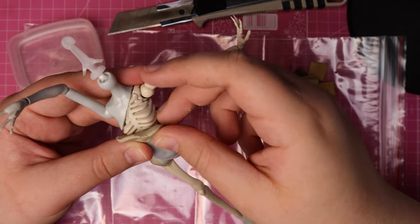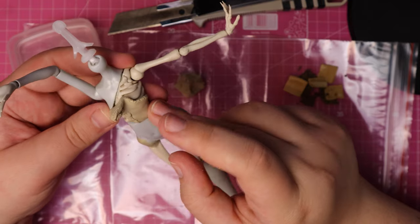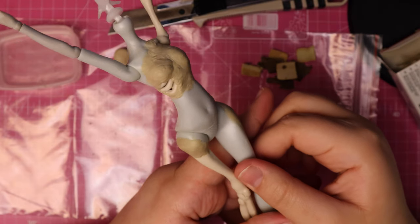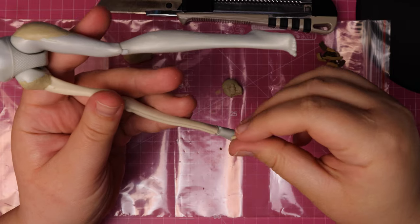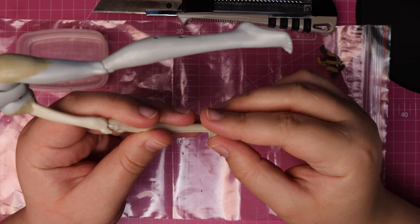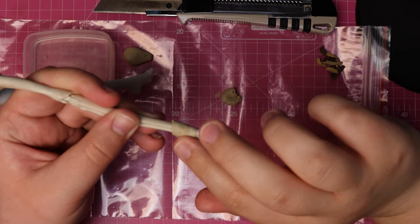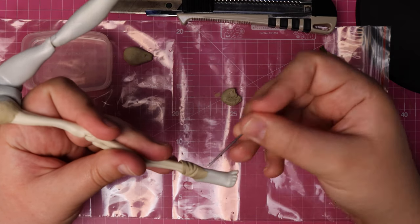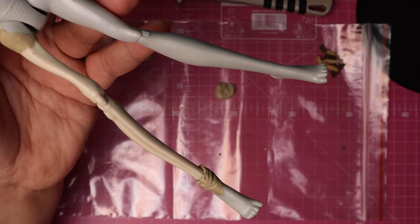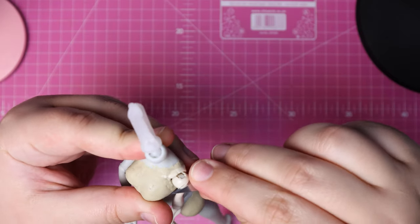Then I begin the process of filling in her chest. For the most part, this area is covered with skin, apart from her ribcage on one side. This takes a couple of passes and a lot of smoothing with water, but eventually I get a shape that I'm happy with. For her foot, I begin by just filling in the gaps, then I place a flat disk of clay and begin building the shape of her loose skin. I try my best to smooth the transition before sculpting the folds and rough edges. I also decided to make her shoulder bone a bit more angular with a craft knife, because I think it looks more realistic that way.